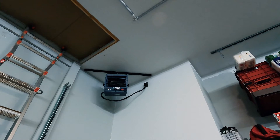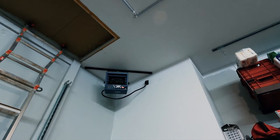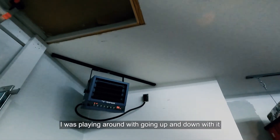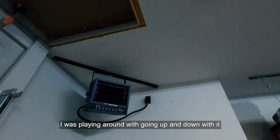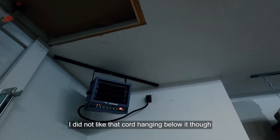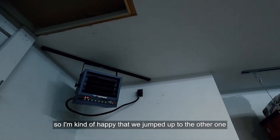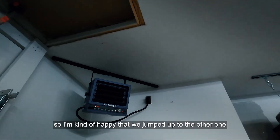I was playing around with the temperature controls — going up and down — it's pretty simple to operate. I did not like that cord hanging below and around the back of the unit though, so I'm kind of glad we jumped up to the larger one and got the cord issue straightened out.